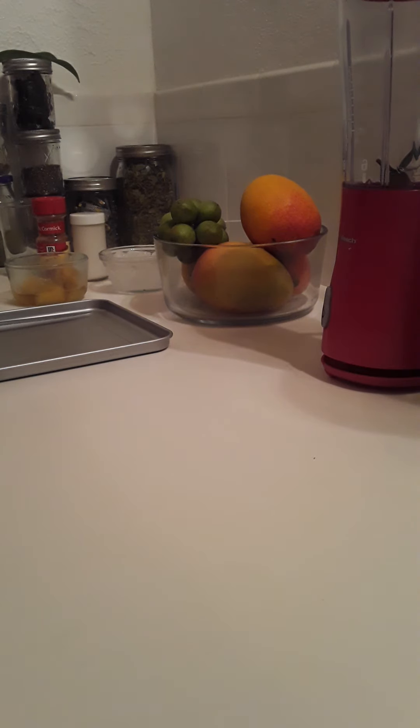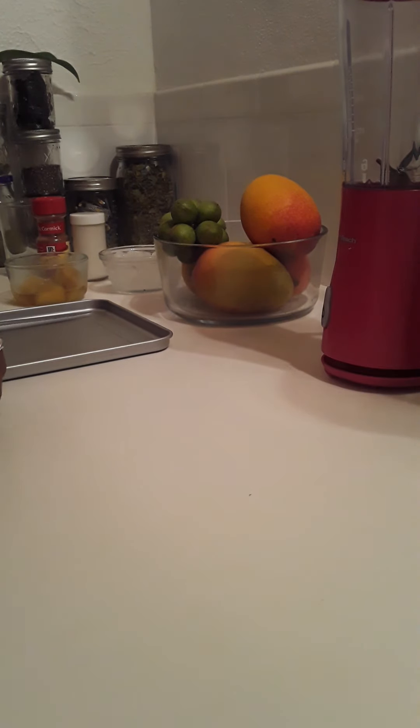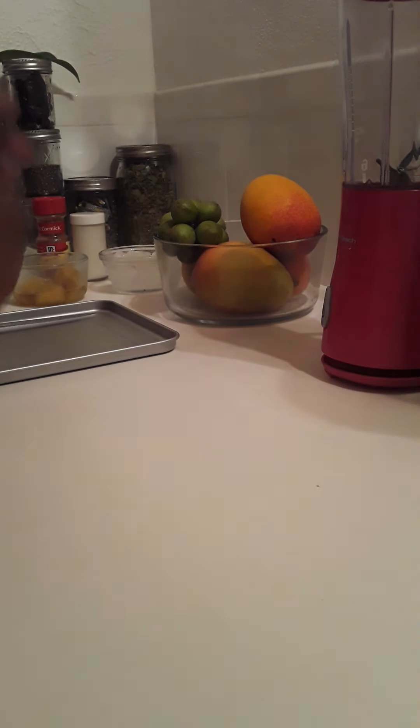It is Saturday afternoon and it is time for a healthy snack. Hi Hanbans, I hope you have been well. This is a very healthy and hydrated smoothie snack.